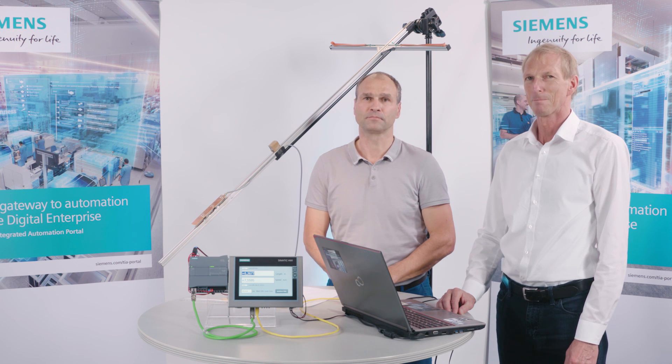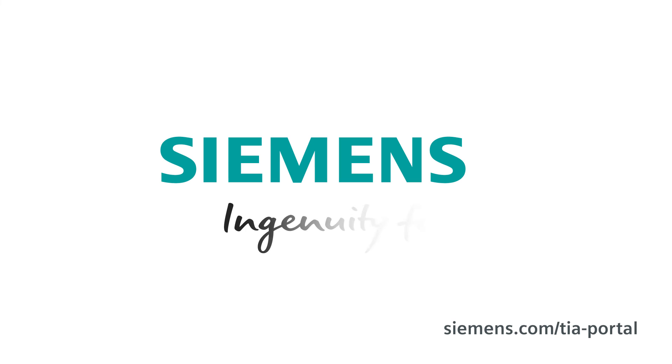In summary, with the Siemens S7-1200, Siemens offers the optimal solution for small to medium-sized tasks. The integrated functions of the S7-1200 provide an outstanding basis for this. Siemens — Ingenuity for life.